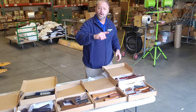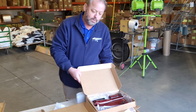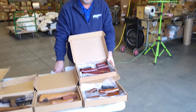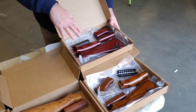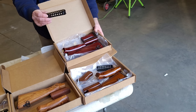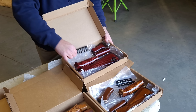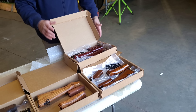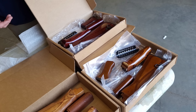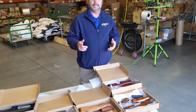We have two sets here: a red laminate set and a honey brown set. These are nice laminate wood sets with matching pistol grips. The upper handguards come with both a wood upper handguard and a metal cheese grater handguard — a really nice set at a reasonable price if you want to spice up the look of your gun. Honey brown and red have both been equally popular, but they definitely give your gun a more distinctive look.